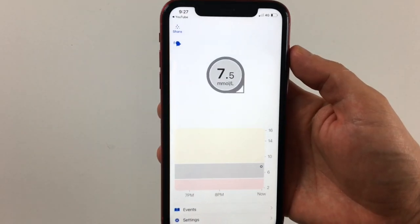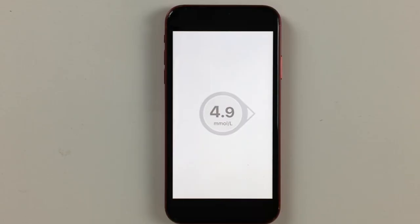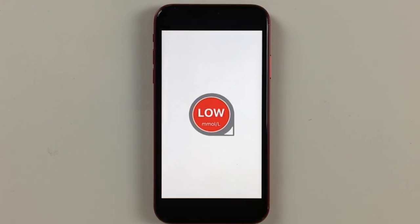Having information not only from the past but also about the future trajectory is a huge game changer. This system is factory calibrated, so it reads your glucose without you having to calibrate it or prick your fingers at all. Another great feature is the customizable alerts, which warn you when your blood sugar is too high or too low.